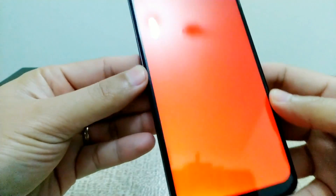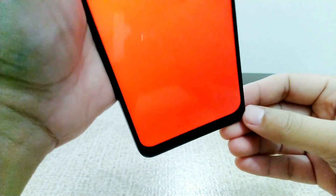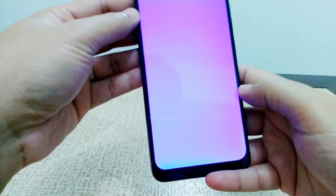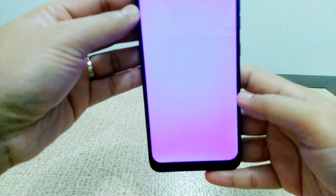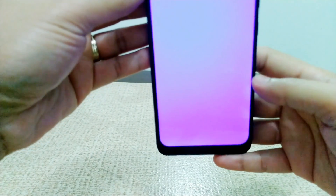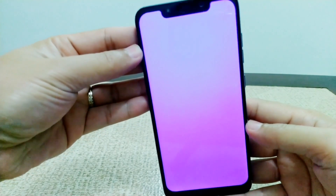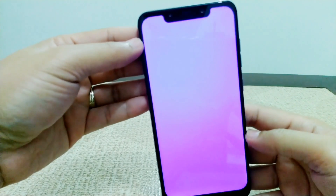So far this one — this color red — doesn't have any abnormal issue on the screen. Check very carefully, all sides are clear. Then click again for the green color — it's still clean, no issue so far. Then for the last color, check again for any abnormal backlight issue. This one is okay, no problems at all.